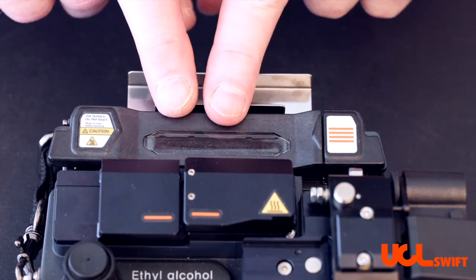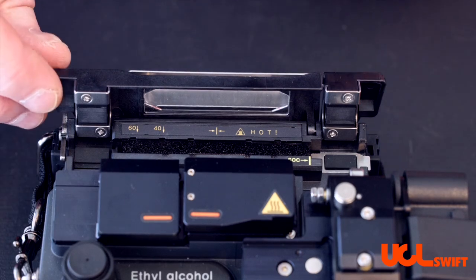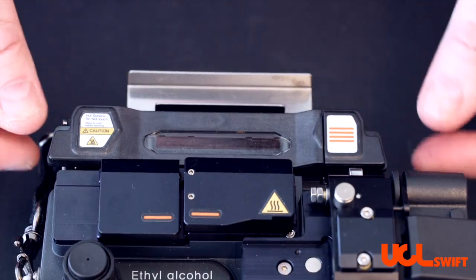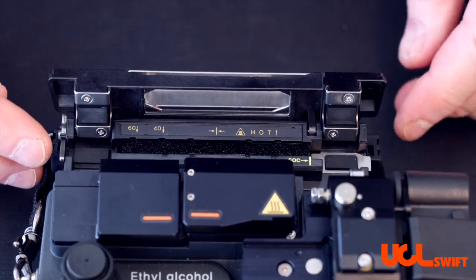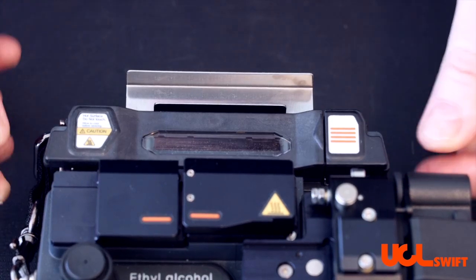The heater door is in two sections. The right side opens up both sides and the left side closes both sides. There is an arm that, when applied with pressure from the fiber, can close both sides.